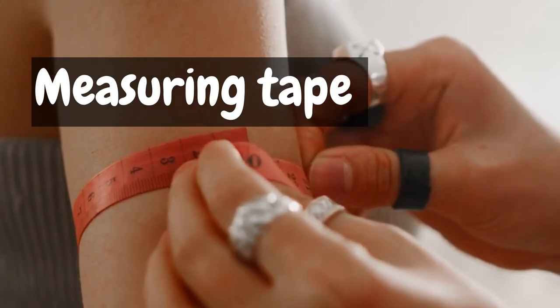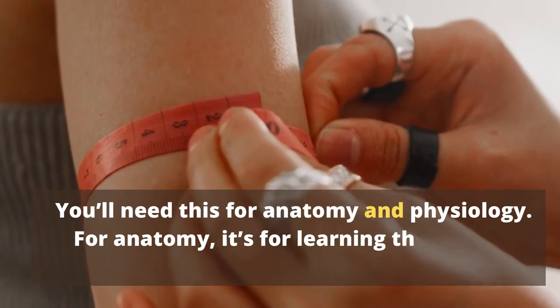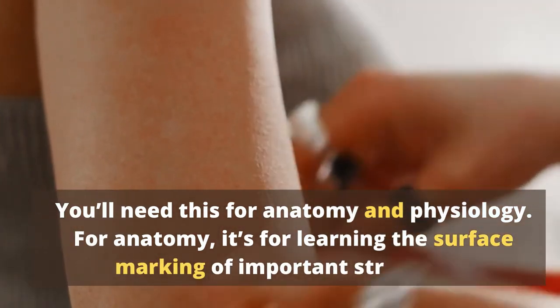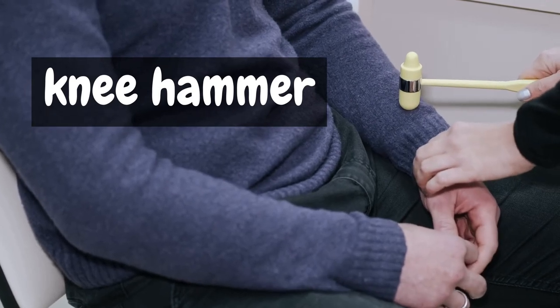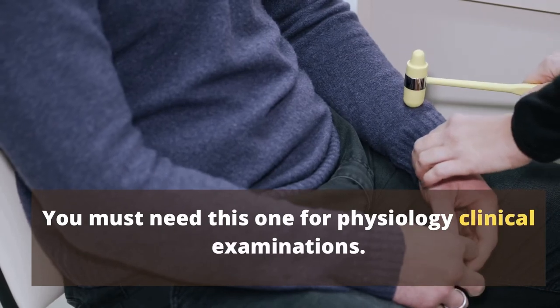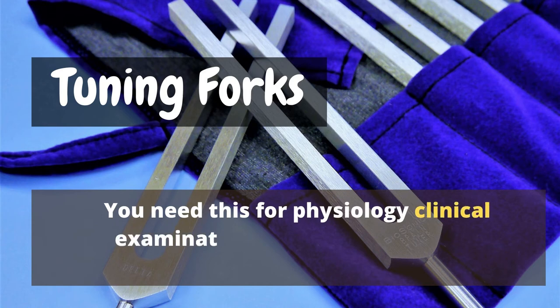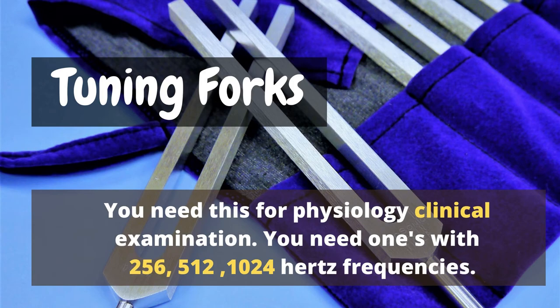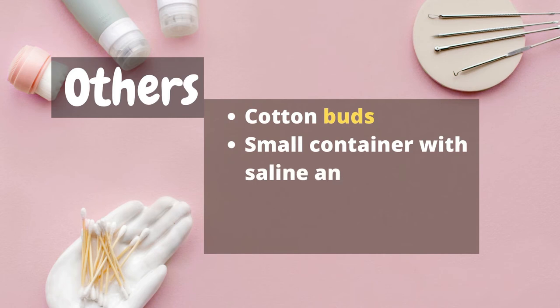Measuring tape. You'll need this for anatomy and physiology — for anatomy, it's used for learning the surface marking of important structures. Knee hammer. You must have this for physiology clinical examinations. You also need tuning forks of 256, 512, and 1024 hertz. Other items you require include cotton buds, a small container with saline and sugar solution, and pins.